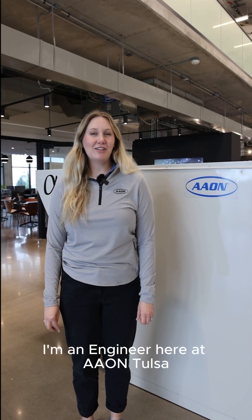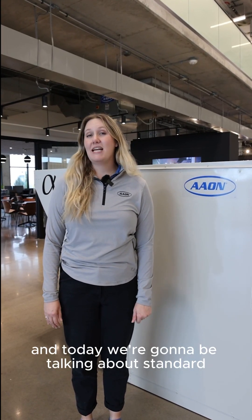Hi, I'm Stacey. I'm an engineer here at Aon Tulsa, and today we're going to be talking about standard Aon cabinet construction compared to our competitors.